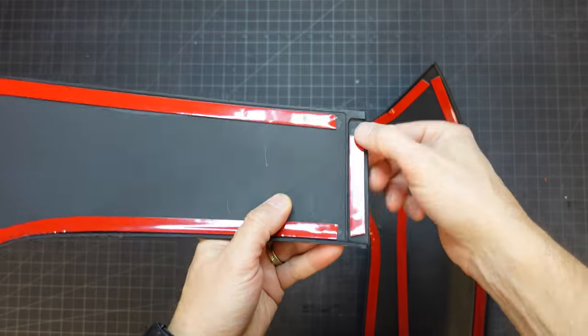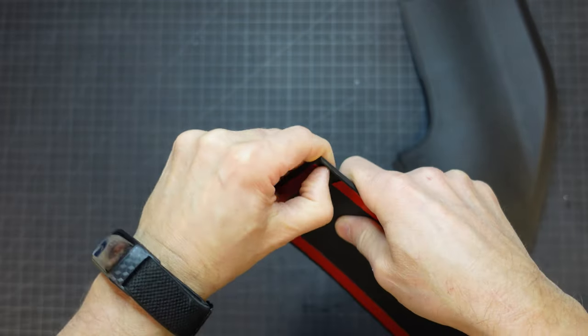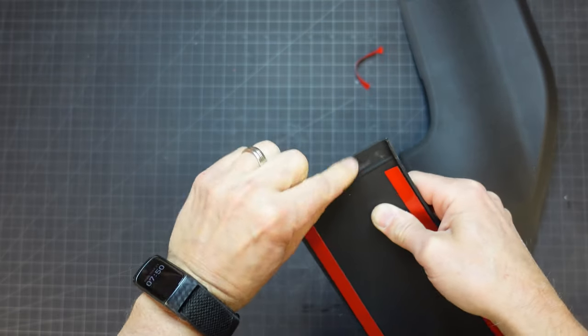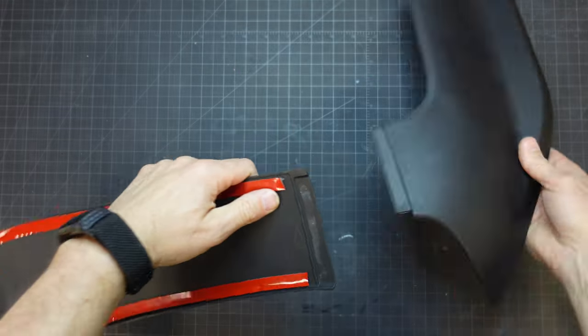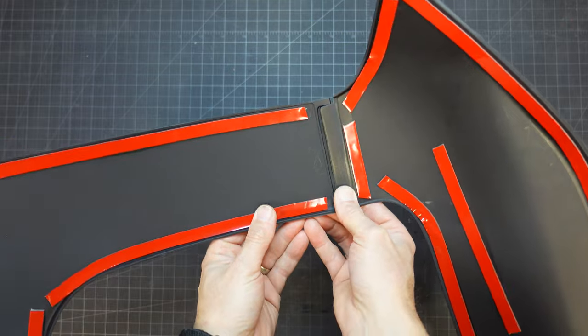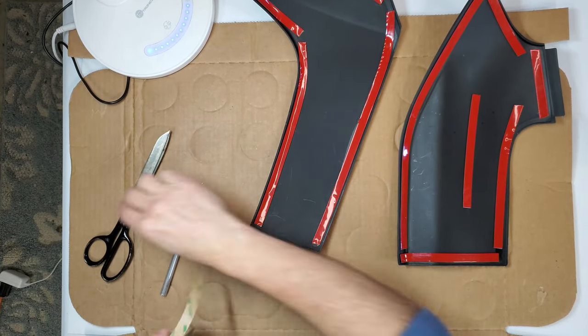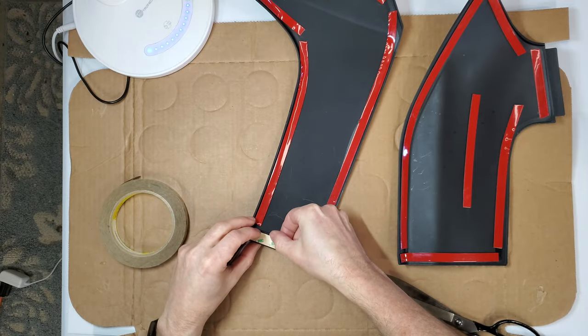Right off, I can see that the person applying the double-sided tape doesn't understand how these things work. They put the tape right in the spot where the two pieces meet, but the tape is so thick they won't fit flush together. I removed the tape, and you can see how much better the pieces fit together.